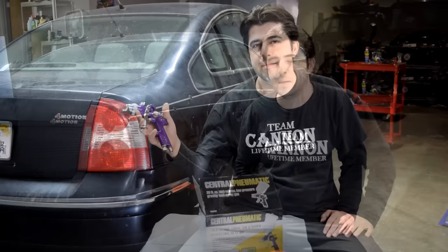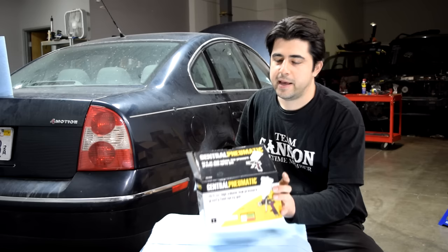Hey, what's up, you guys. Today I'm going to show you how you can clean one of these, which is a high volume, low pressure spray gun. I'll be showing you how to do this on this Central Pneumatic spray gun that I got from Harbor Freight for about 16 bucks.